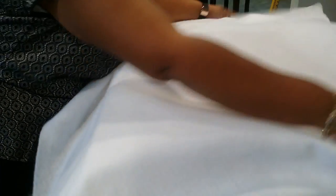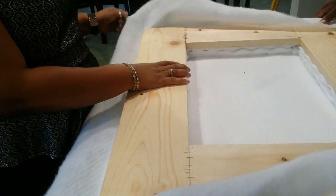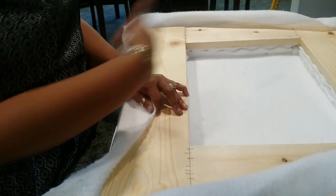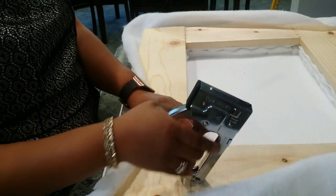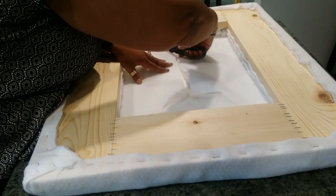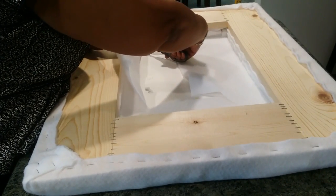Now that we have that complete, we'll go ahead and put our batting on. I purchased this batting at Joann Fabrics when they had their Cinco de Mayo sale, which was 55% off. I enlisted my husband to help me flip it and keep the batting straight. We're going to secure the batting to the back of the frame. I'm going to leave the center in because it will help make everything hold tight until we're ready to cut it and staple it. Use your staple gun to secure it, then cut the center of the batting open and pull it taut, securing it to the edges of the inside of the frame.